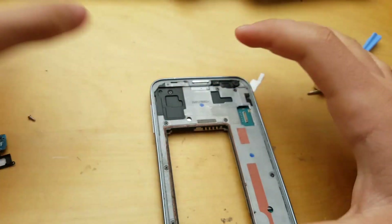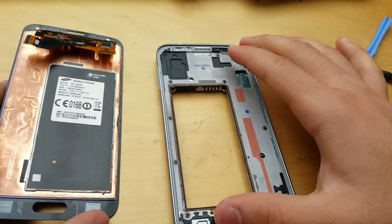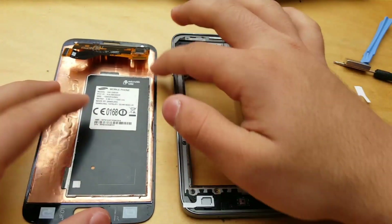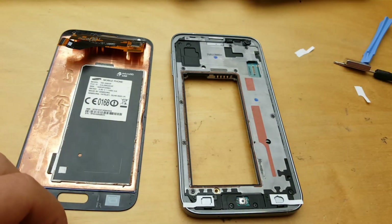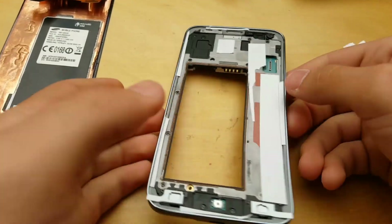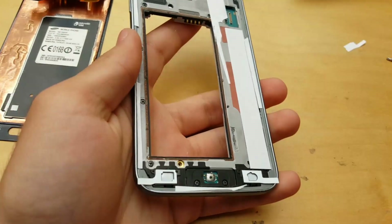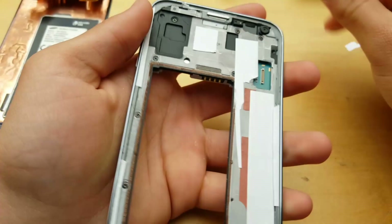Now comes the important part — the LCD. First, I'm going to be putting some double-sided tape on the LCD to make it not wobbly anymore. I just put some double-sided sticky adhesive on it.